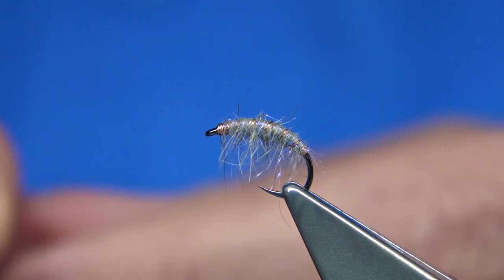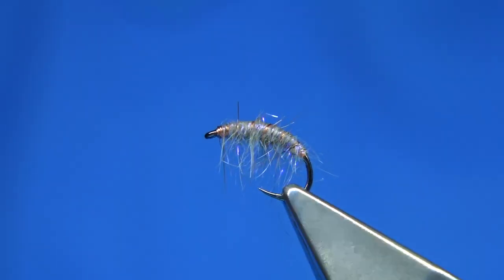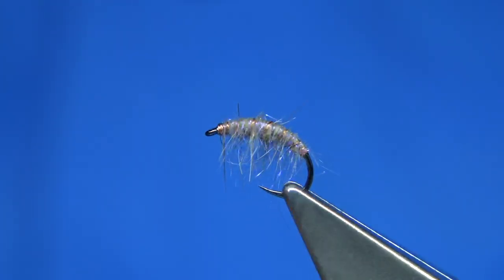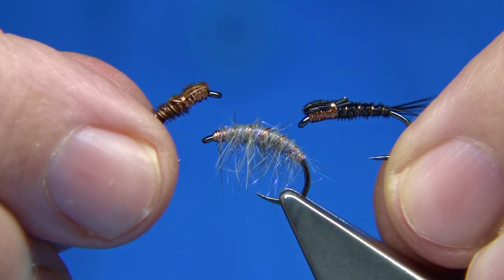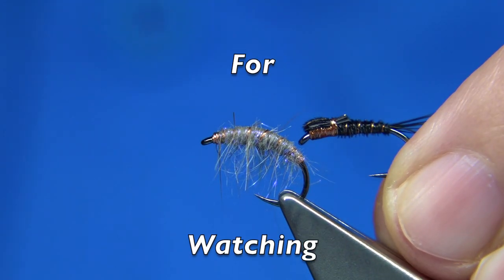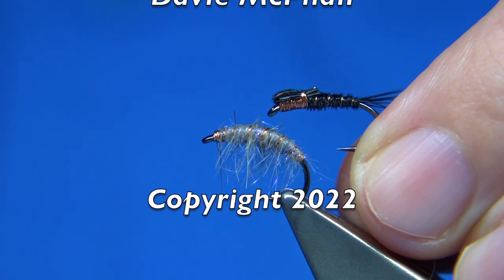And there we go — two flies that I fish happily in the river as much as in the small trout fisheries and small lochs, catching fish in the winter months as much as in the summer months. They are simple to tie. I hope you enjoyed that — don't forget to use the natural version as well, both work. So anyway I hope you enjoyed it, and until next time, bye.